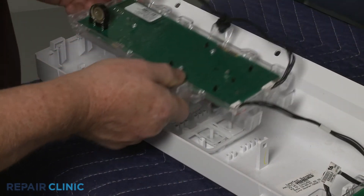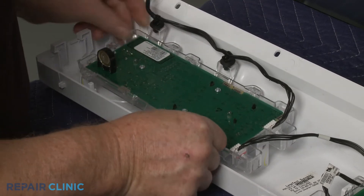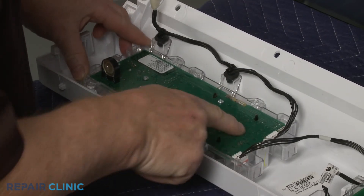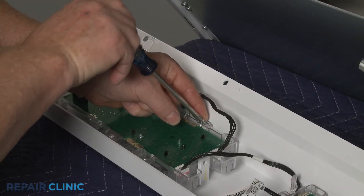Re-align the user interface board and snap it into place. Re-thread the four screws to secure.